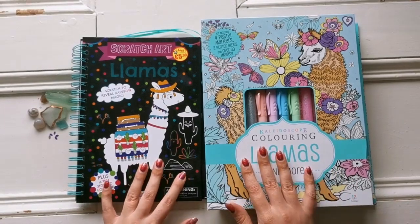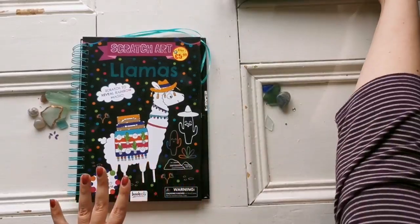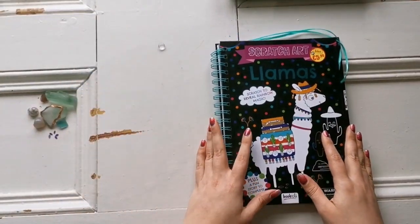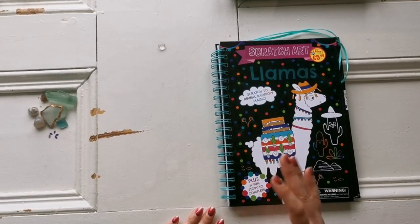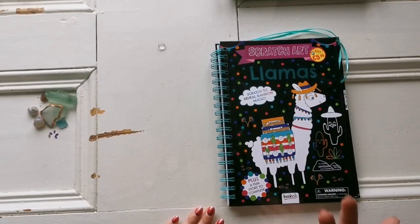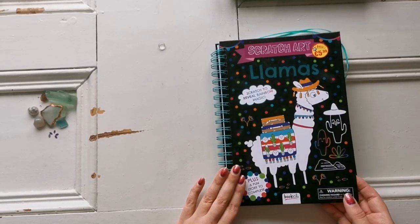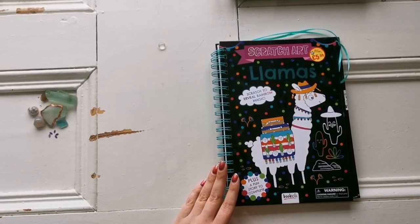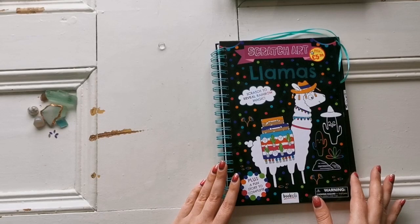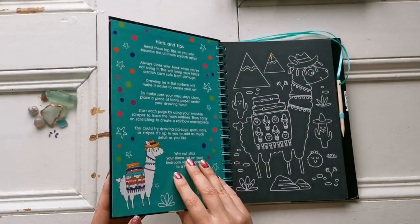Let's move into these books and have a look. Both of these were found at a local store called Mr. Price. I believe the closest equivalent for the US is Dollar Tree, or maybe Dollar General. So these are definitely made for kids, but this channel is not for children. If you are under the age of 18, this is not directed at you. This is directed towards adults who would like to relax.